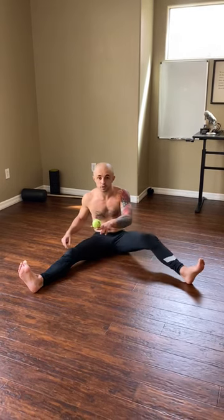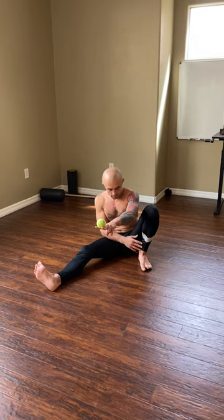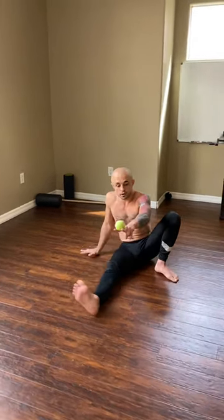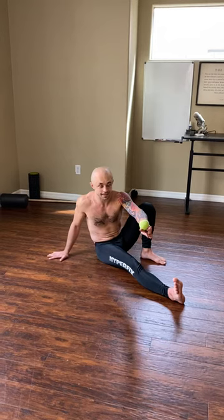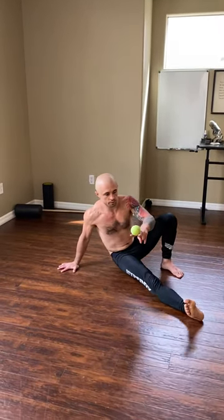Bounce the ball, I catch it between two fingers. I keep my attention on the ball. I bring my foot to my butt, my hand on the floor. This leg extends — so right hand, left foot, right leg extends. I elevate, I come up, and I reverse the action. Boom.